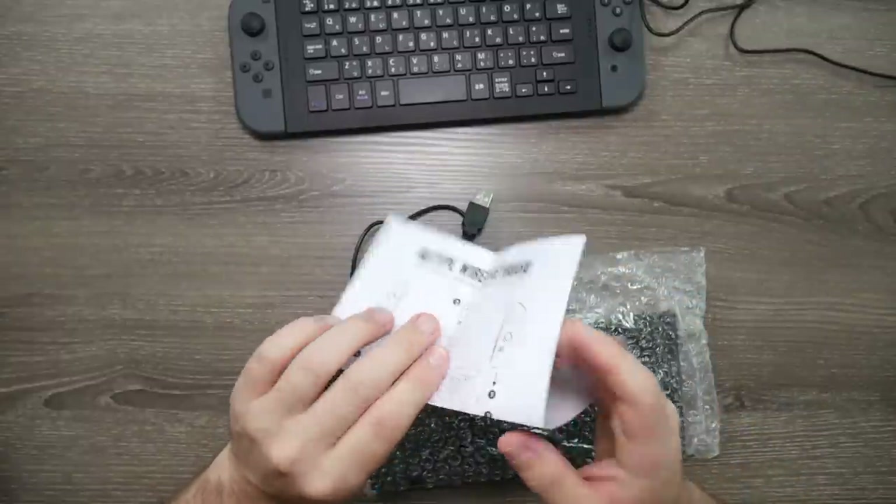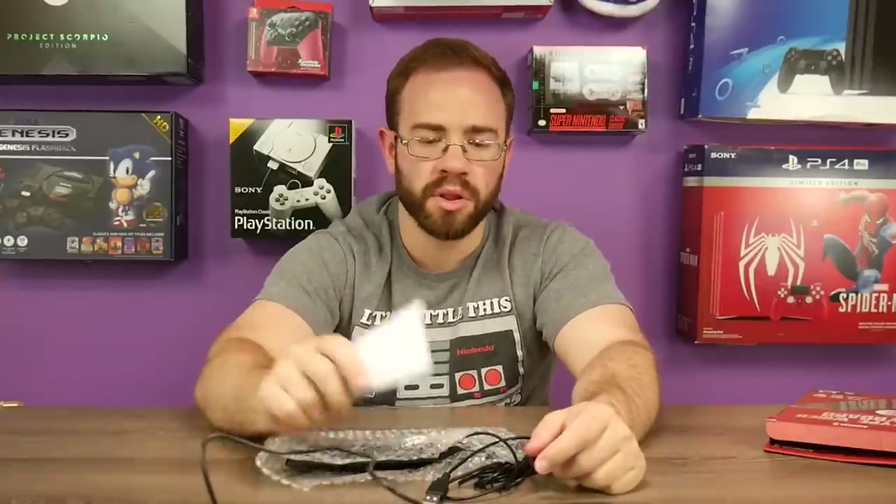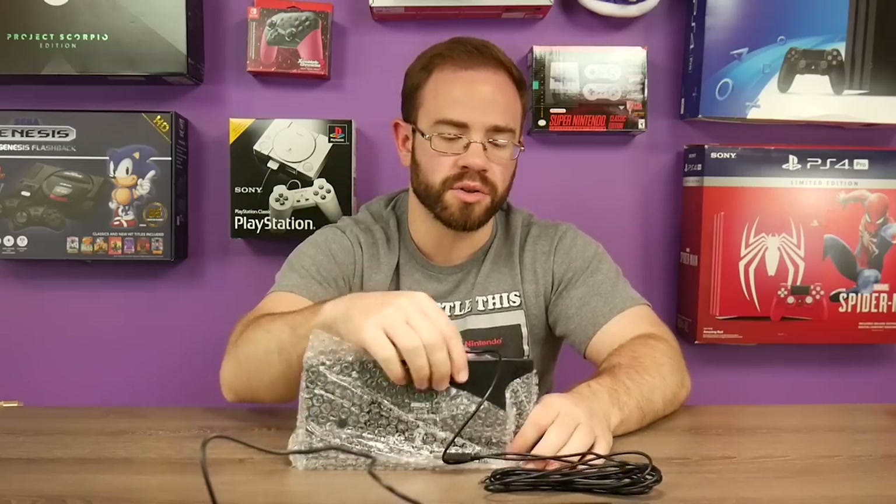There's no actual communication, which is a shame because what it should be doing is when you have this plugged in, it should be charging your Joy-Con controllers. I mean, we can check that, but if it's not going to communicate, it might as well at least charge your Joy-Con controllers.